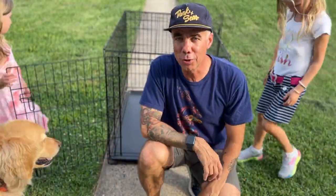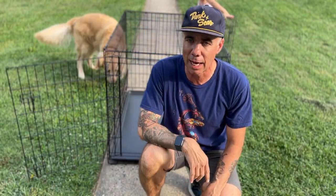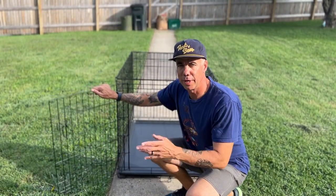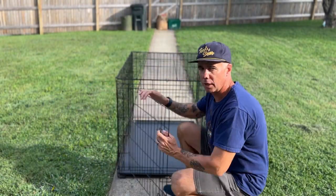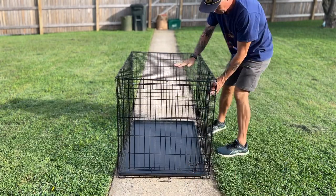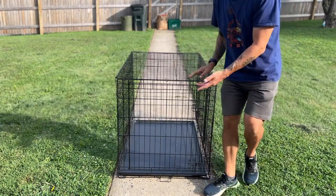He doesn't seem to trust us. We're not going to crate him up, but let me show you really quickly how to break this back down. It's the exact opposite of what we did. To break it down, you've got to make sure your doors are securely closed — latch them shut. And we're just going to do this backwards.